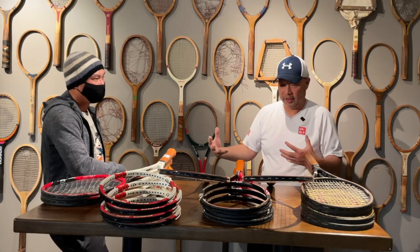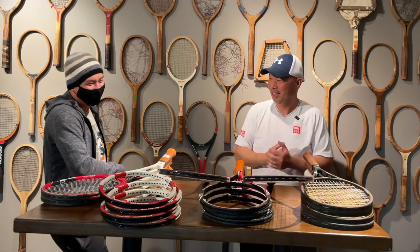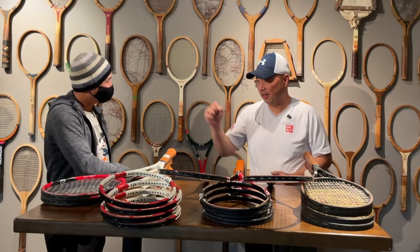So from start to finish — not including the earliest wood versions — those are what we consider Pro Staffs through history. That's our history of Wilson Pro Staffs. Thanks to Angus for joining today, and thank you all for watching Tennis Spin, where we put our spin on your tennis.